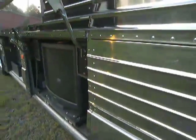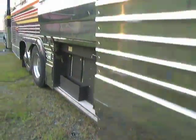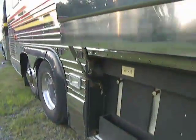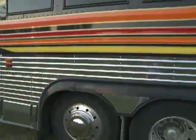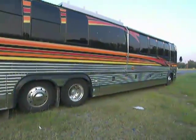These are lead acid batteries, which we are replacing for the next owner. This bus is for sale — you can call Bob at 813-323-3006.